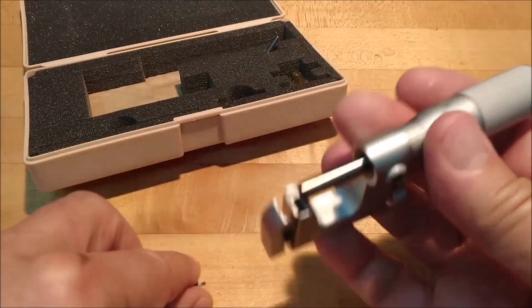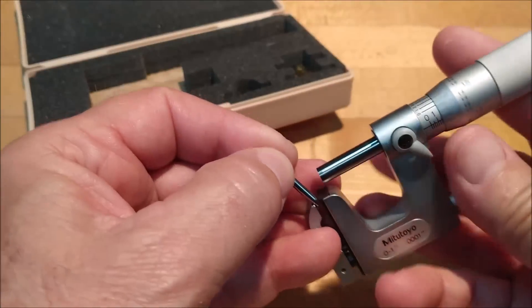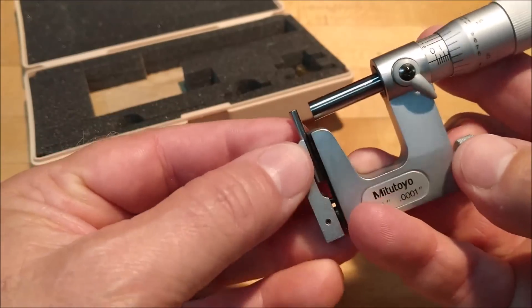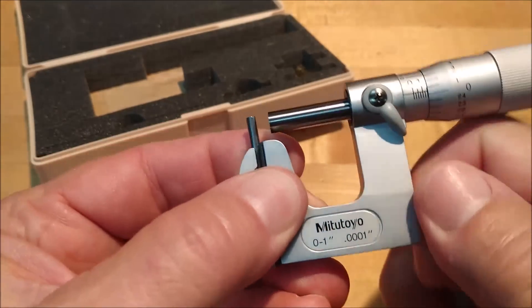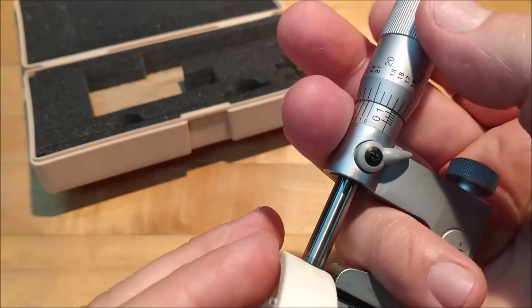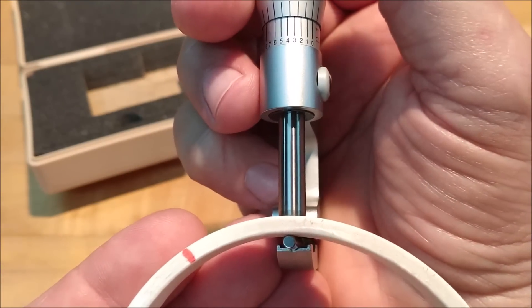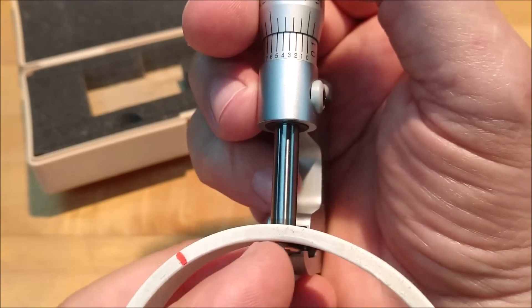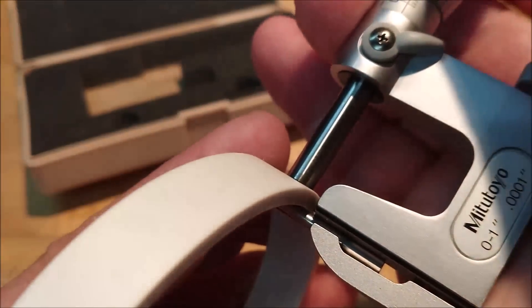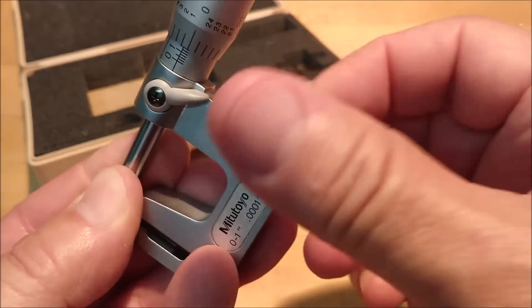If you loosen this nut right here, look at the front of it — you'll see there's a groove in here that you can stick a pin in. Once you stick that pin in there, you effectively have a pin mic, which is ideal for mic-ing up walls on round surfaces. This cannot be done conventionally because the width of the standard anvil will contact in two different places and not give you the actual thickness of the tube or thin gauge material you're trying to mic up. That's benefit number two.